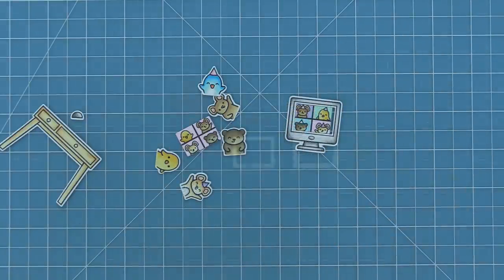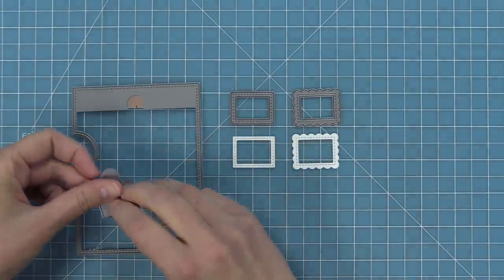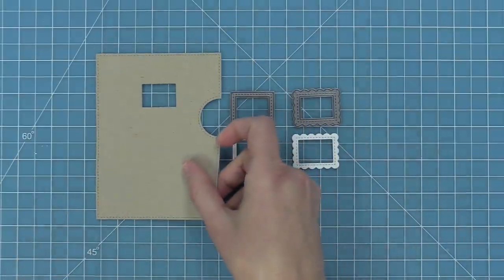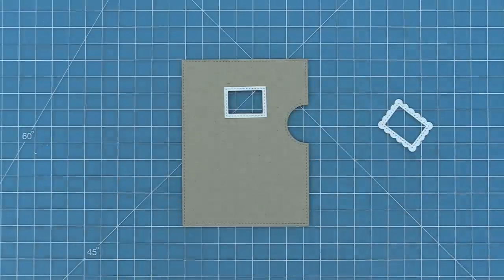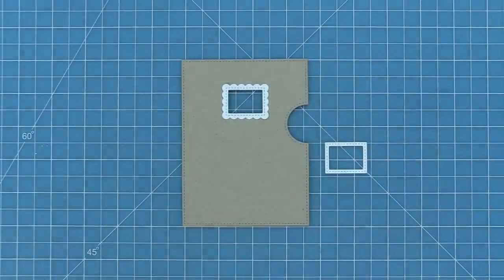Next up we're going to take a look at the reveal wheel window. In this die we have the reveal wheel window and then two cute little frames. We're going to take that window and pop it right into our reveal wheel die. If you've never used reveal wheel before, make sure to check out the intro to reveal wheel video — we'll link it in the description below. Here is what the reveal wheel looks like with that rectangle window cut out. You can take those cute little frames and layer them. This rectangle window could just be used on its own — you could put sentiments in there, cute little images, even some of the cute characters from this stamp set without the computer screen.